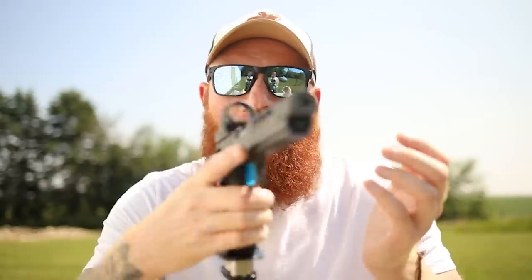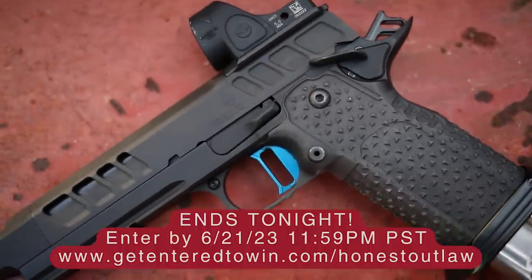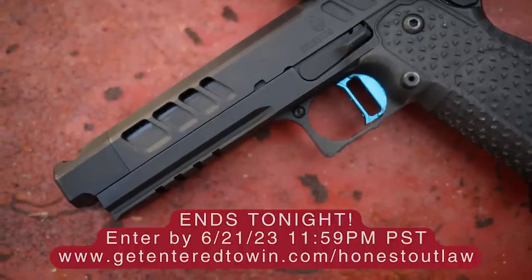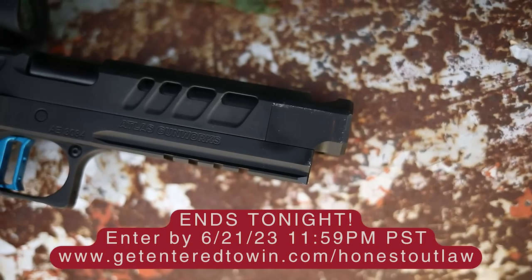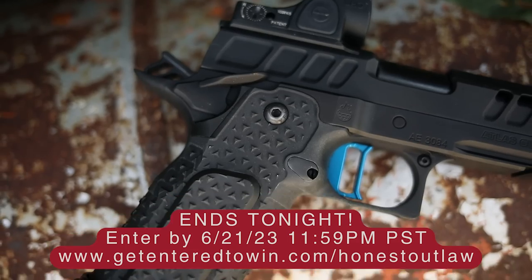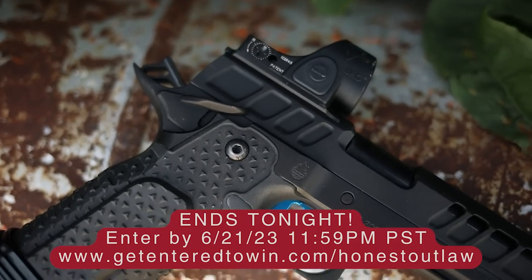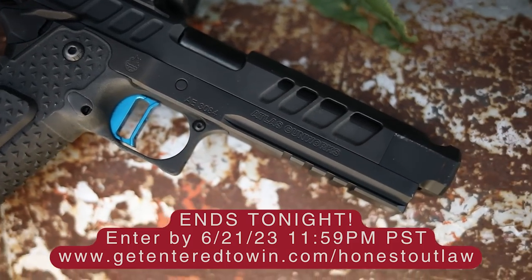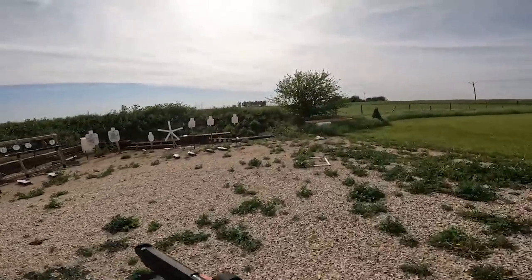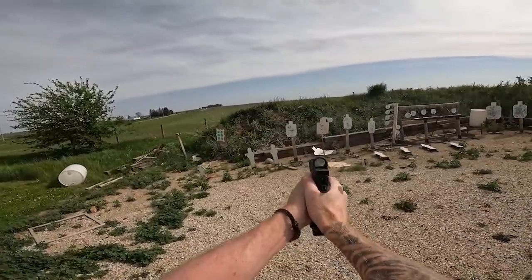There is a technique to manual safeties, just like lever actions or pump shotguns — pump shotguns are unreliable if you don't run them correctly. I want to mention this is our giveaway gun. The giveaway ends June 21st at 11:59 p.m. — just go to the description, click the link, and sign up. Not many people have signed up compared to others, so you have a great chance. Thanks to Battlehawk Armory in Grimes, Iowa for helping us get one of these out to you guys.